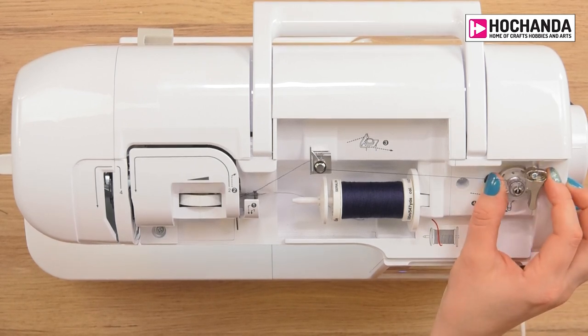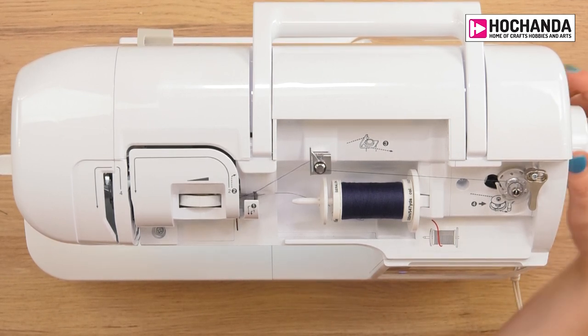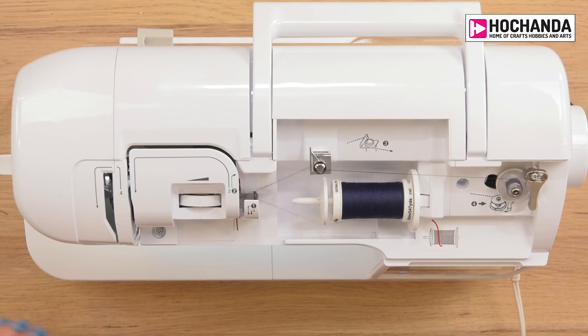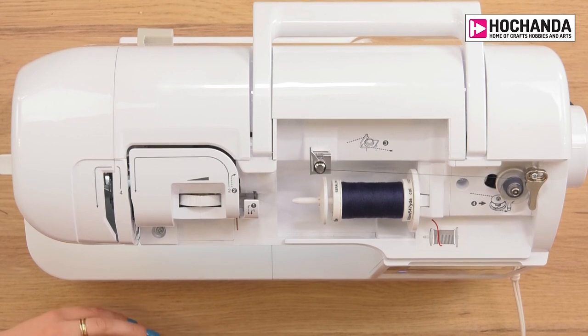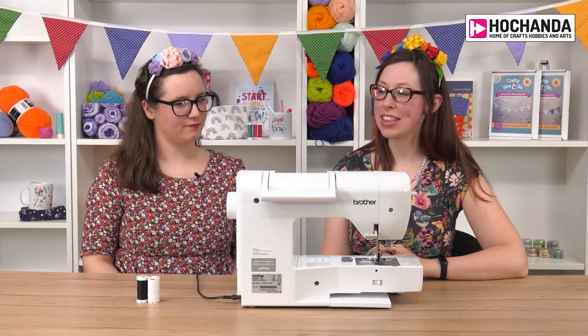To wind the bobbin, push it towards the little metal bit. On some machines you have to pull out the wheel at the side; on this machine you just push the bobbin over. I would always say to wind your bobbin to its full capacity every time, because if you wind just a little bit on you're almost guaranteed to need to rewind it halfway through a project. With dressmaking you can pretty much make most of a dress with one bobbin, but for something like jeans it's worth winding a couple of bobbins.